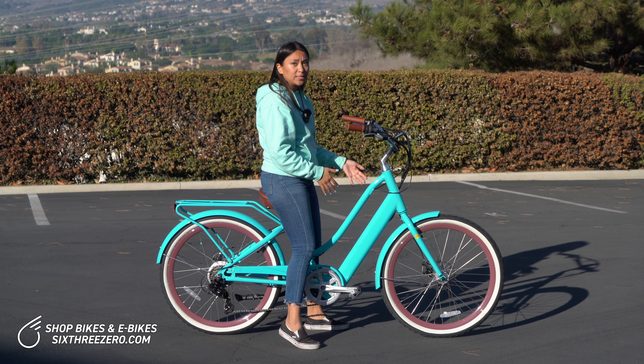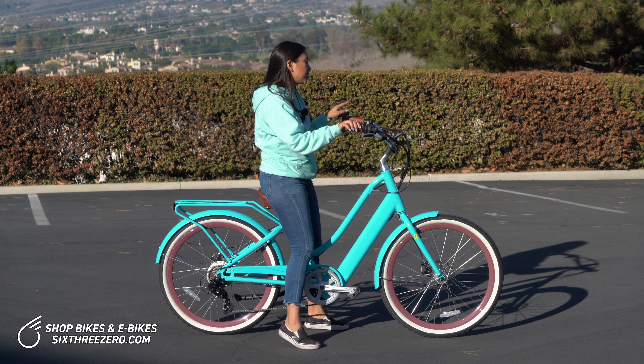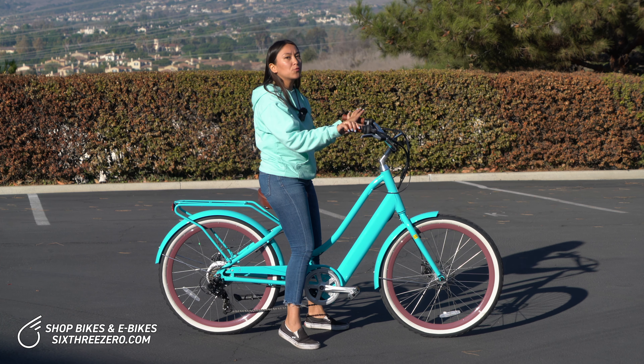Alana here with 630. Today we're going to go over some tips for riding an electric bike if you are a short rider.